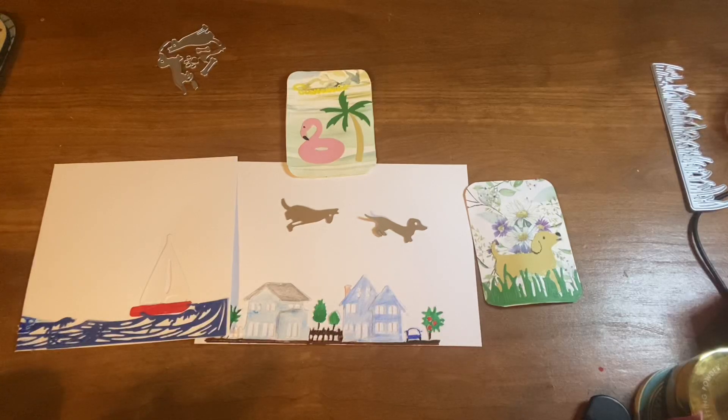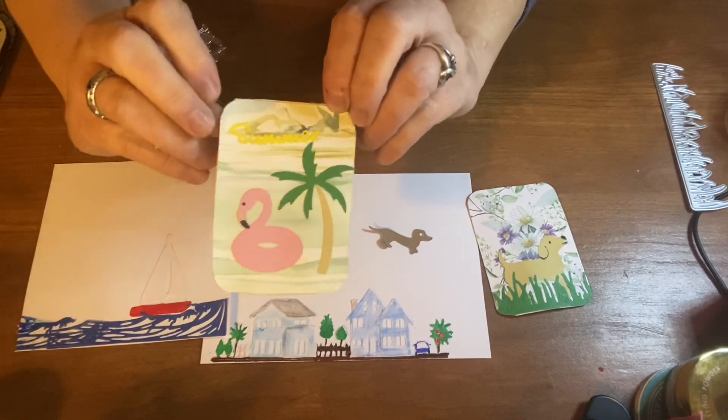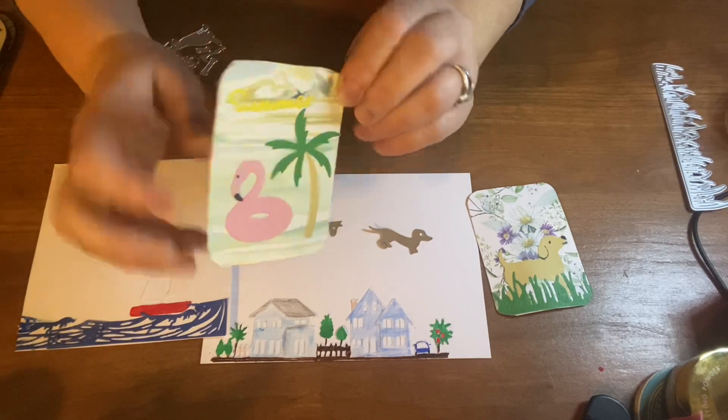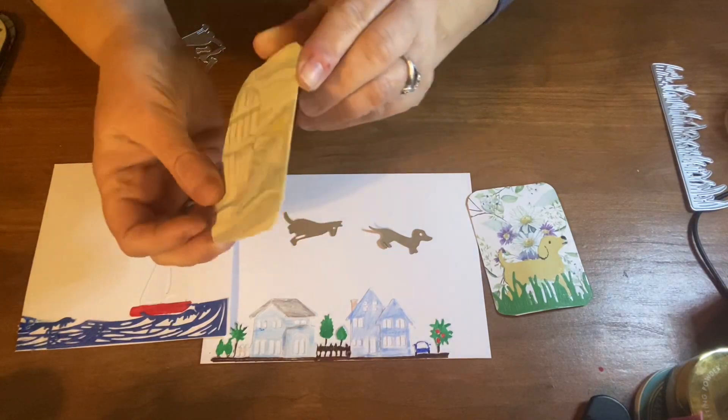I was just doing a few projects. I started yesterday with my die cuts and I made two ATC cards. This is a die cut set that I showed in the past and I used wallpaper for the background. I think it turned out pretty cute and I haven't put my information on the back yet.